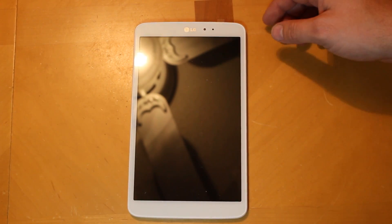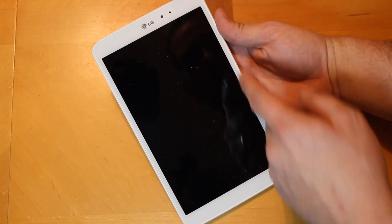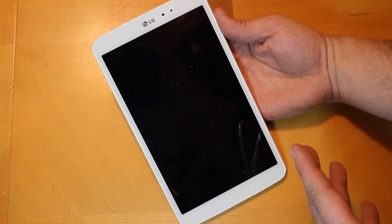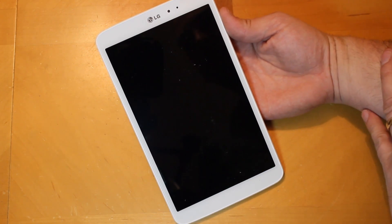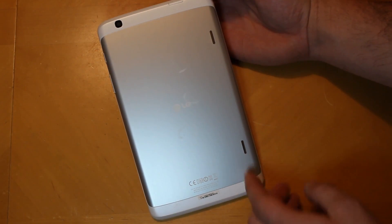Now let's get into the good stuff on the tablet. The first things you'll notice on the front are the camera and a little sensor — that's your front-facing camera. There are no other physical buttons on the front that I can see; it's a very clean-looking front. Obviously you have the LG logo up top.